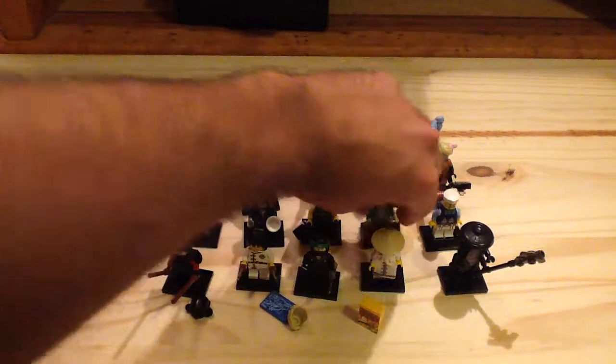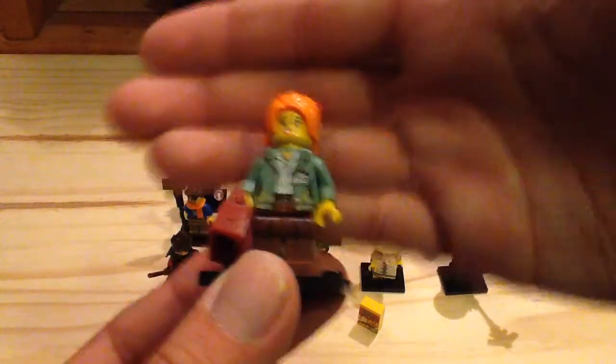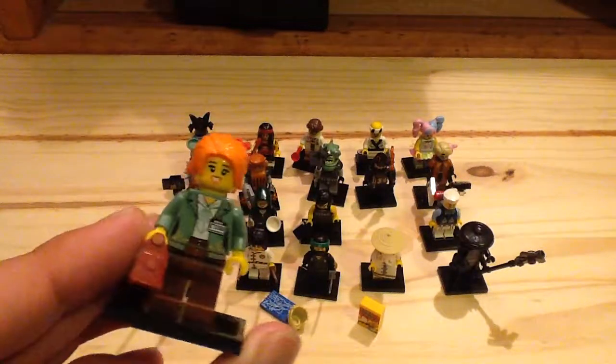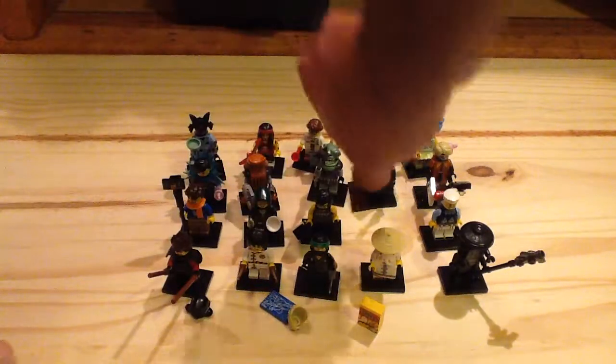Next up we have Lloyd's mom Misako — as you guys know she is much younger in this movie than in the TV series. She has a red purse, great sand green printing on her torso, and great brown on the legs, with a really cool hair piece. Nothing on the back print, which is unfortunate, but still a really good minifigure. One of my favorites too, because it's the cheapest way to get her — otherwise you have to pay $300 for Ninjago City. This is the version we normally get in the movie, and I just love that hair piece.